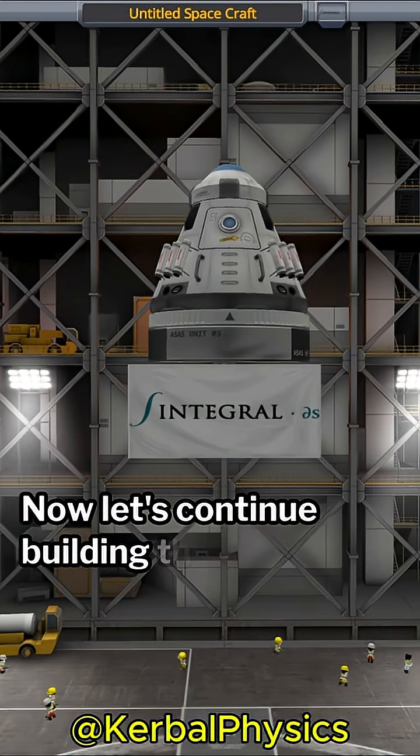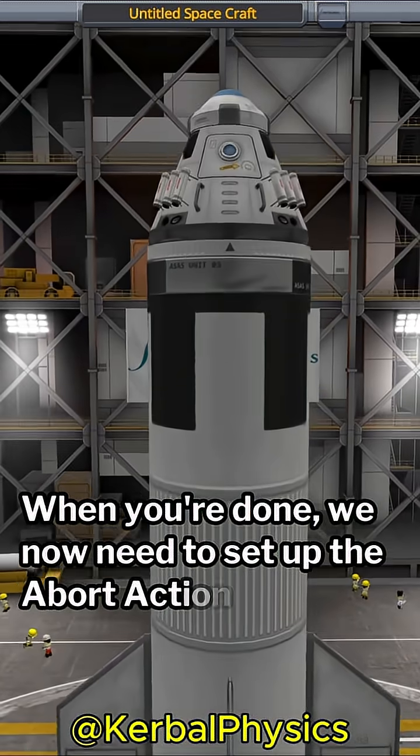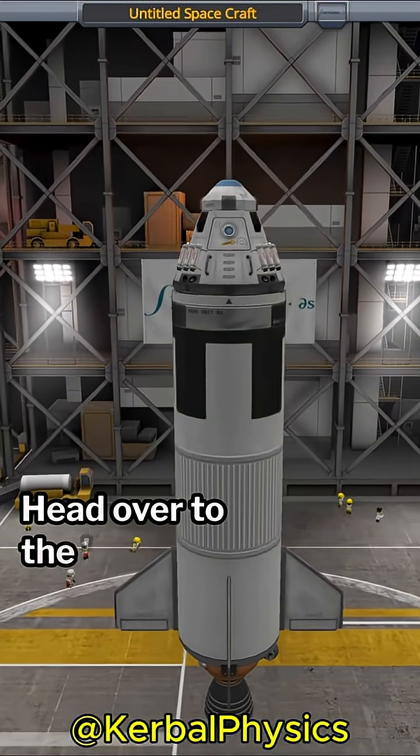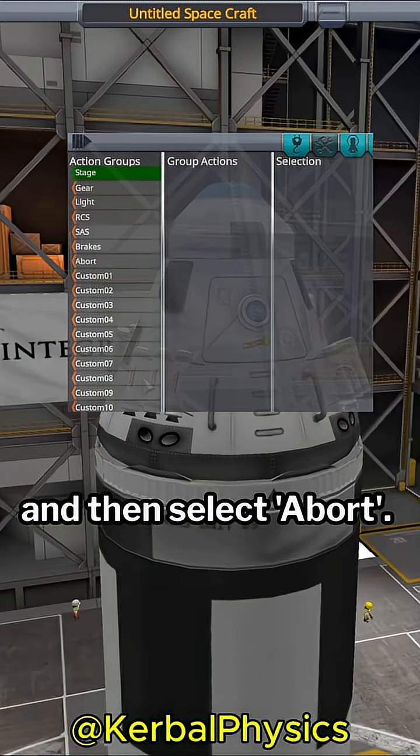Now let's continue building the rest of the rocket. When you're done, we need to set up the abort action group. Head over to the action group menu, which is designated by the hammer and wrench icon, and then select abort.